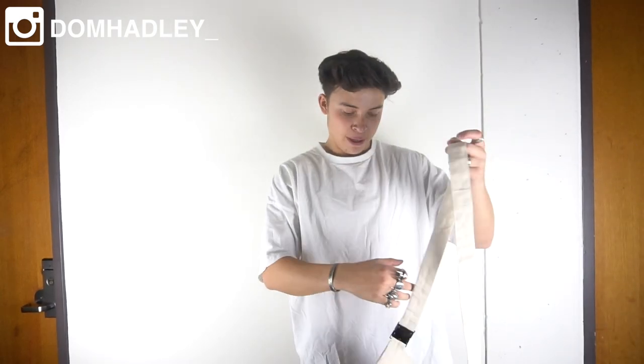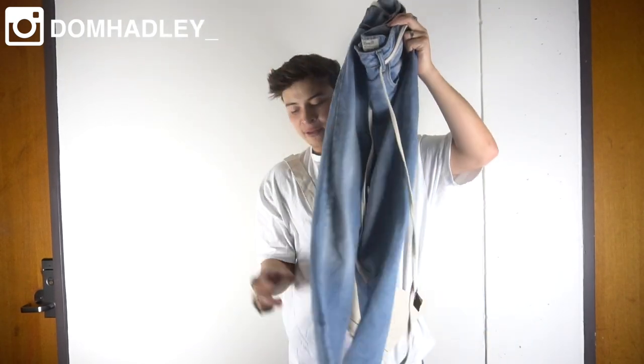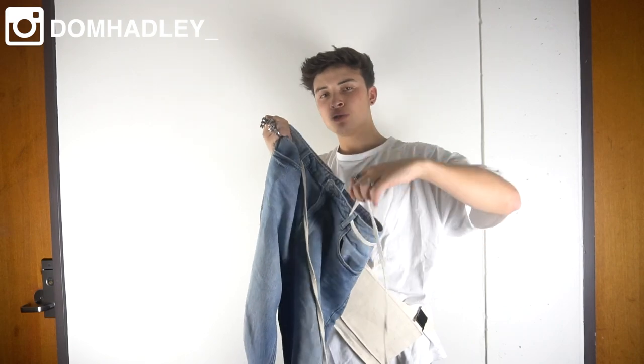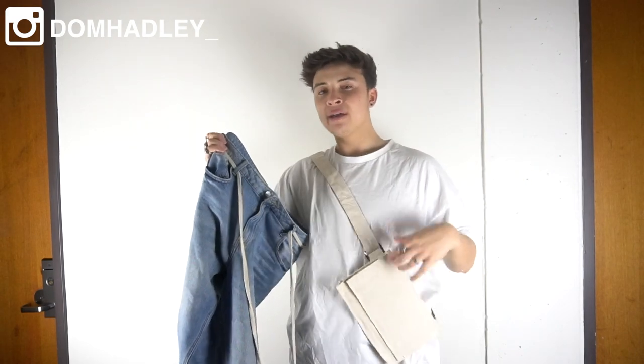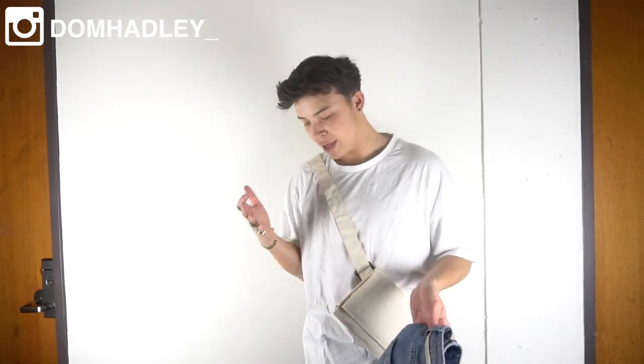For outfit number one I went for a very safe, simplistic outfit with more concentration on the trainer. The first piece is a Central oversized t-shirt from Minimal LA. Over top as an accessory I have a tote baggy material side bag — very on trend, in an off-white cream colour, very simplistic and minimal. For the bottoms I went for simple Primark dad jeans with a baggy fit and some distressing at the bottom, cropped to show off the trainer. I also have a long drawstring belt that matches the bag exactly. When you tie it up and tuck in the t-shirt it looks really clean. Such a simple, cheap outfit that comes off really effective, finished with a plain pair of white socks and then the Yeezys.